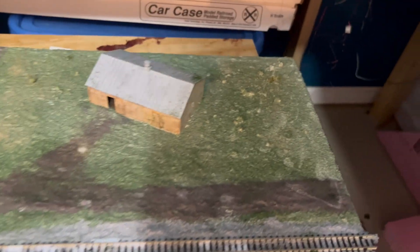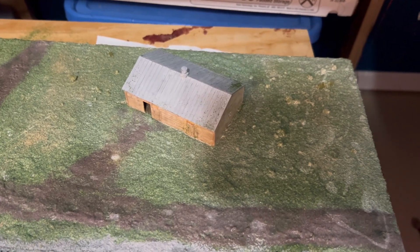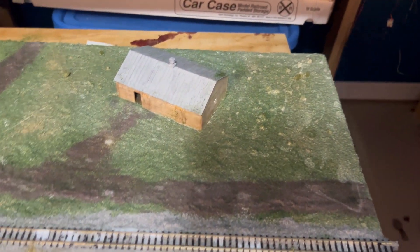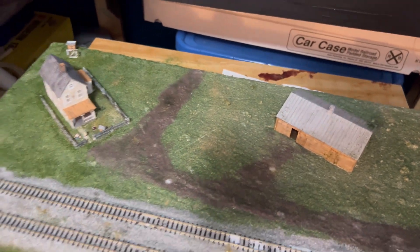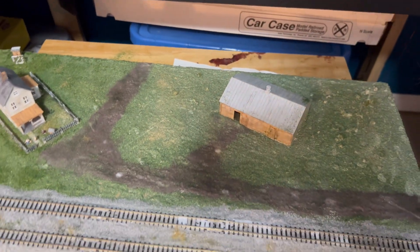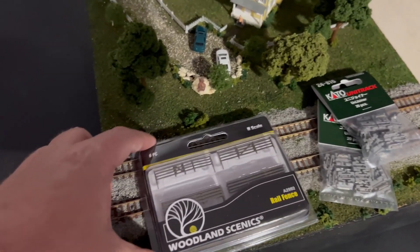One casualty though — I do need to order a new fence to go around the horse area. I kind of figured I wouldn't be able to get that off, and I couldn't. It just destroyed itself trying to remove it. I'm probably going with a Woodland Scenics fence to go around there for the horses. Now I just have to let this dry, then I can come back and start working on it again.